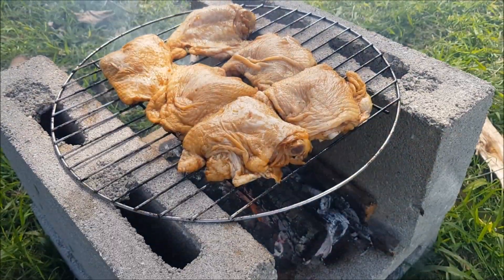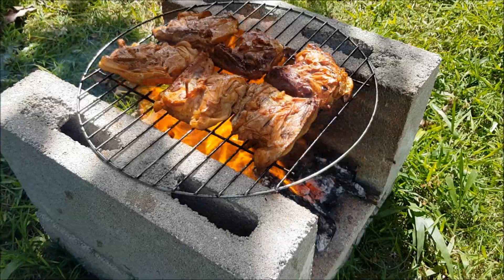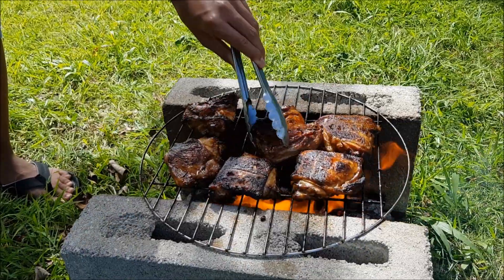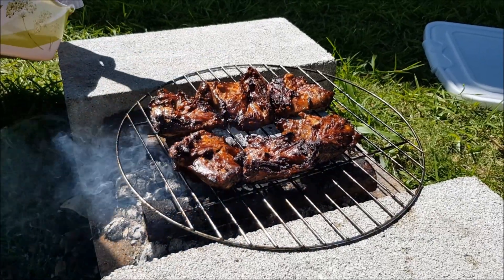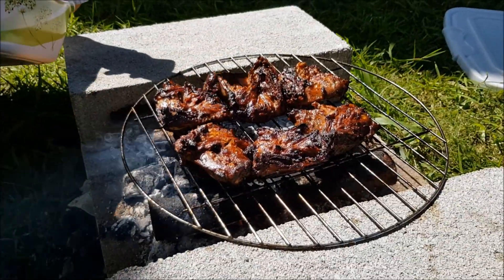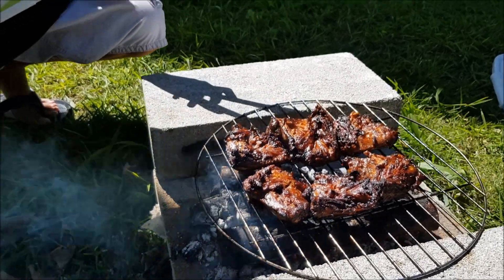I'm hungry already. Tasty. We adjusted the height of the grill — our high-tech grill — because we weren't sure if we were going to have enough wood to barbecue. Yeah, go for it. It's done. These are done.